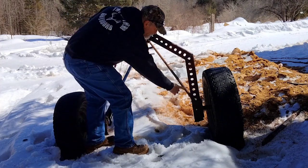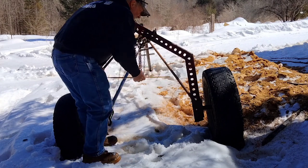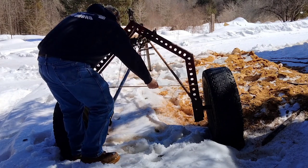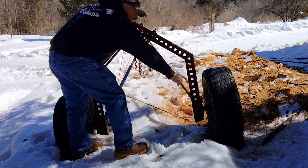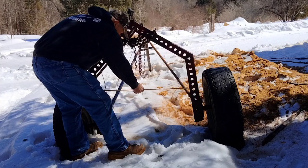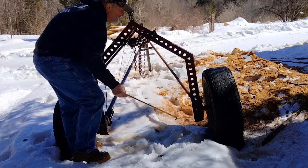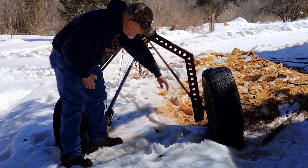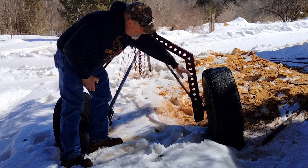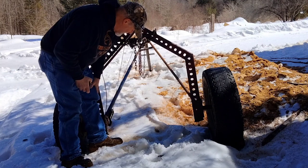The width of mine is 40 inches outside to outside, and 34 and a half inches inside to inside. But as I said, this is wide — if I were building it again I'd drop that down to 28 inches.